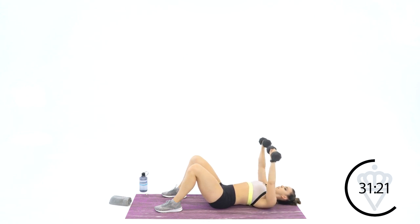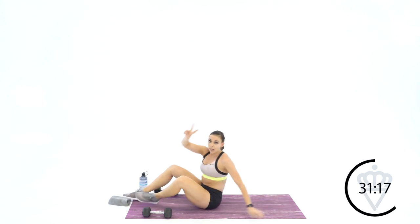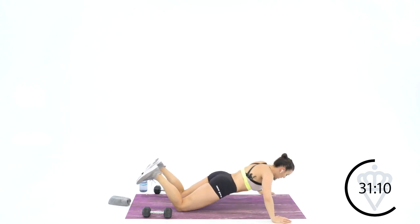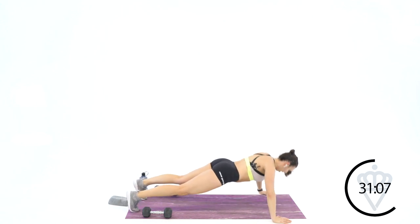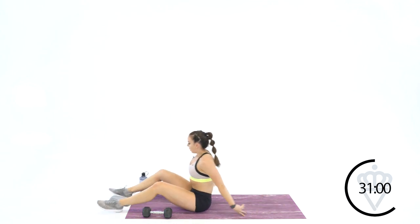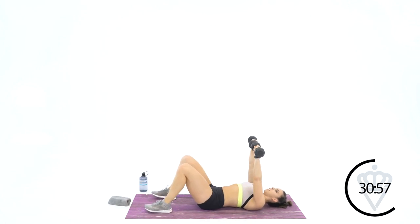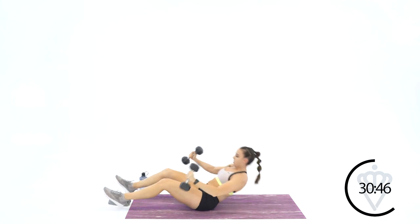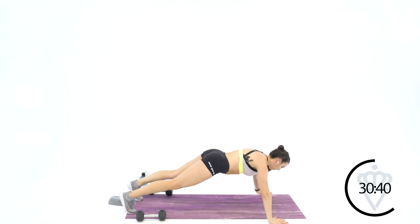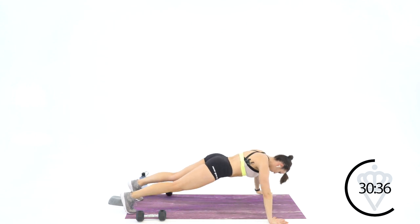4, 3, 2, and 1. Flip it over — 2 levels of push-ups: on your toes with hands nice and wide so you target your chest, or on your knees for a modification. On your knees or on your toes if you're ready. Come on back over — back to the chest press. Whatever your level of push-up, you go there. We're up to 6. 3, 4, 5, and 6. Dumbbells down — flip it over. 6 push-ups at your level — hands are wide, off the mat. 6, 5, 4, 3, 2, and 1.